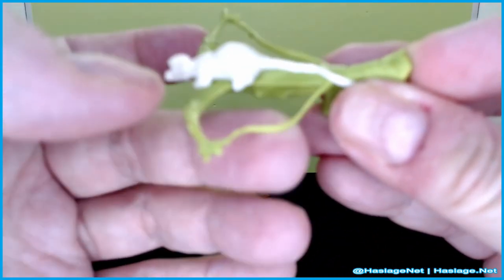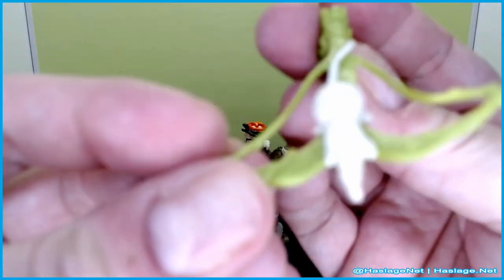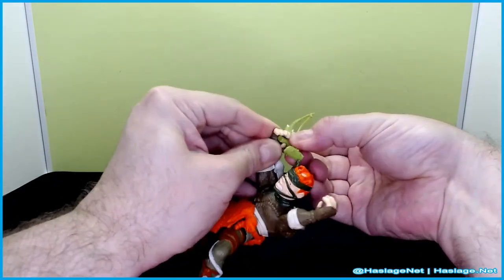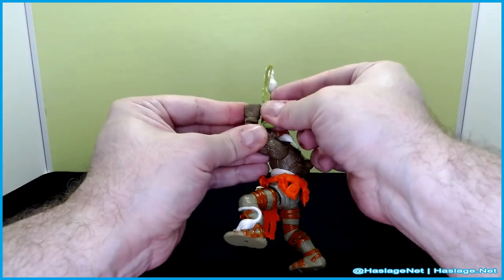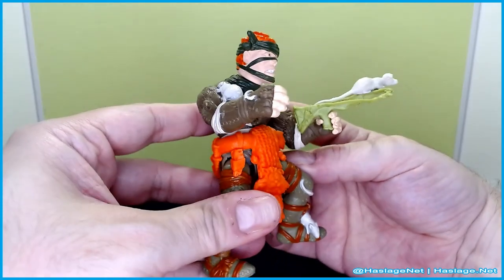It's straight-up plastic, nothing fancy, and there's no real string or anything — it's a basic weapon. It just fits into his hand like this, and it goes into either hand. Here's what it looks like when he holds it.